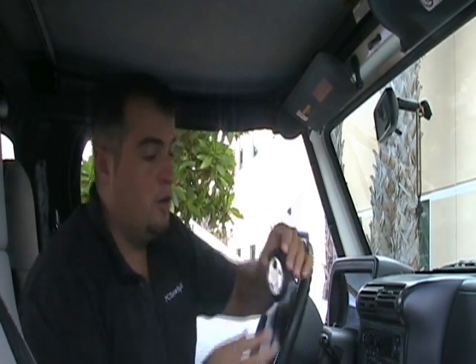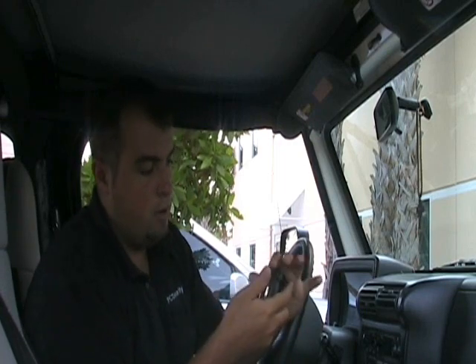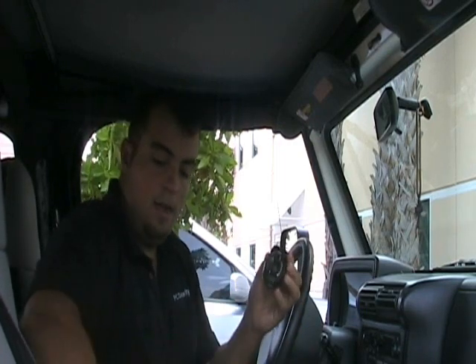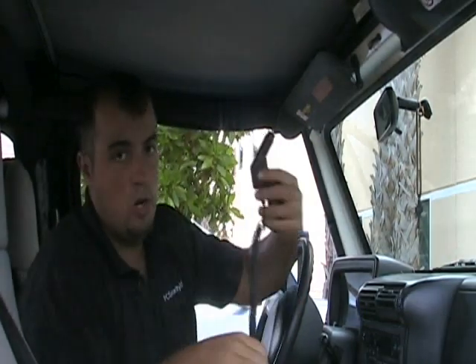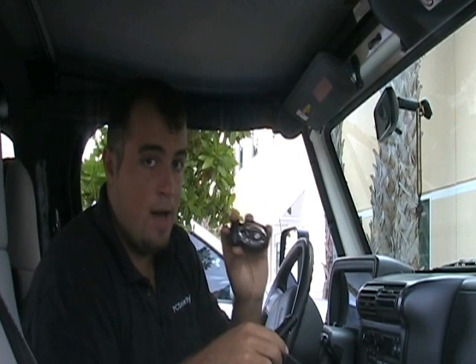In this package, which will work with any Bluetooth-enabled phone, you're going to get the Bluetooth unit itself, you're going to get this holster that will hold it up to your sun visor, and you're also going to get this 12-volt car charger. This will charge it on the go. This will work for 5 hours talk time and 100 hours standby time.